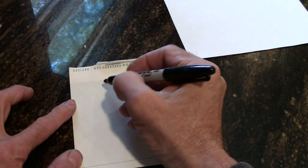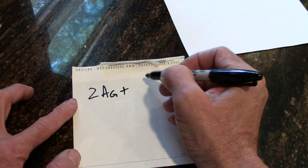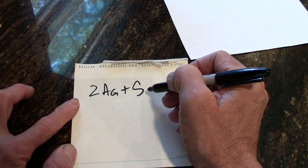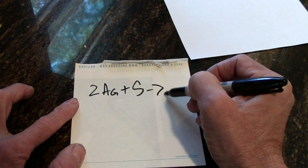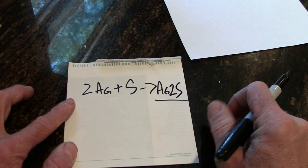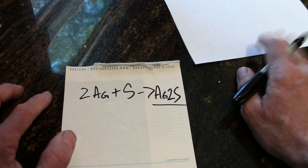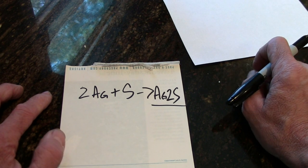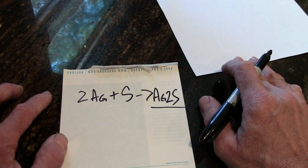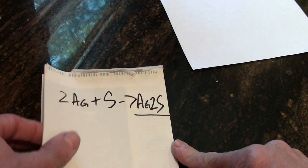So the silver — 2Ag — plus the sulfur yields silver sulfide. Silver always loses one electron in chemical reactions, which gives it a plus one charge. Sulfur always gains two electrons, giving it a negative two charge. So in order to form a balanced molecule, two silver ions with a collective charge of plus two bond with a single ion of sulfur with a charge of negative two, creating a molecule with a charge of zero. There's your short chemistry lesson.